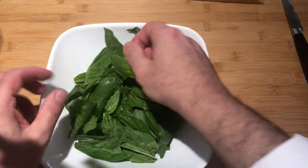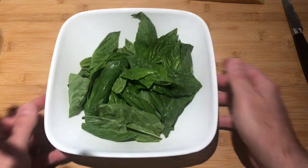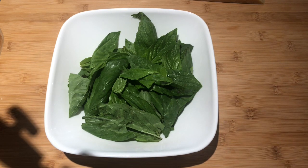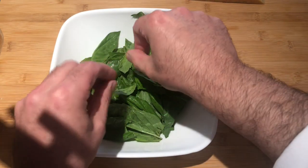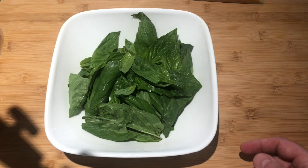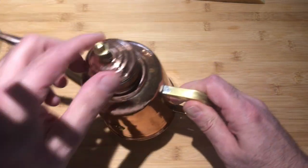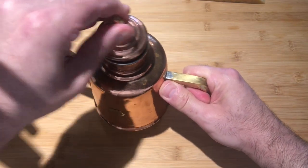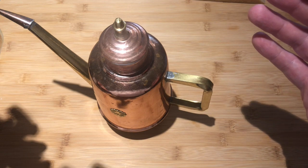First things first, we're going to need some basil. I buy mine at the local grocery store, take the leaves off, take the stems, and wash it very, very well. You can see there's still going to be some stems in there — about 30 to 40 leaves for this particular recipe. And we're also going to use olive oil. I tend to have my olive oil in a cruet like this. And I have a few things I want to tell you about olive oil and also about basil.